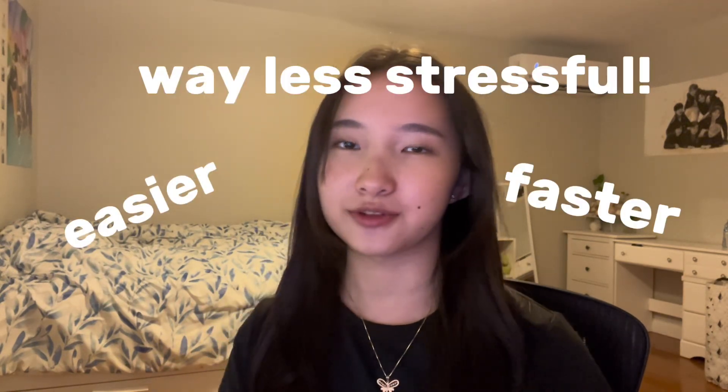Hey guys, welcome back to my channel! Today I'm going to be dropping a game-changing tip that will make studying chemistry way easier, faster, and way less stressful — whether you're cramming last minute or looking to stay on top of your game. After this video, this trick is going to be your ultimate cheat code. The best part? It's super simple and uses tools you probably already have. Grab a whiteboard, your notes, a computer or a phone, and let's get straight into it.